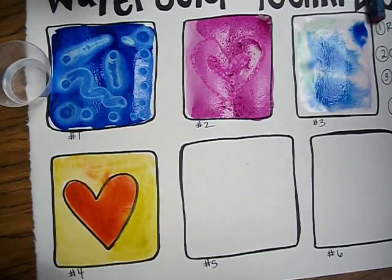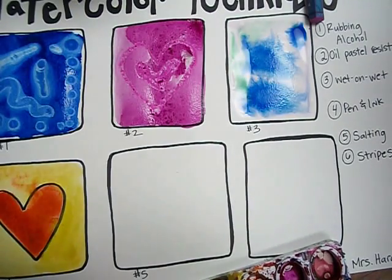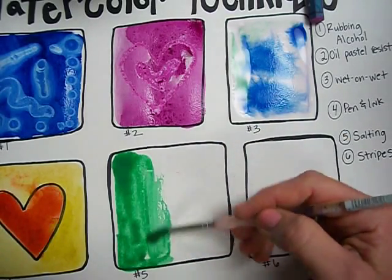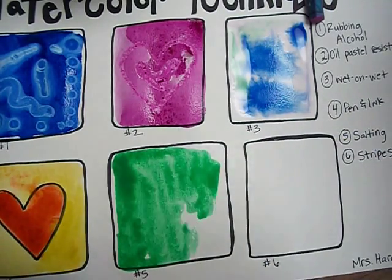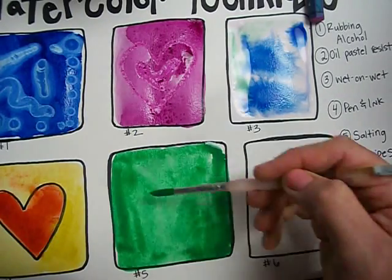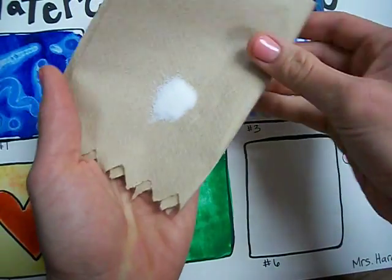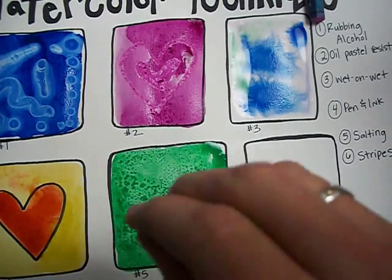Technique number five is called salting. What I do with salting is I paint my area all one color. An interesting thing happens when we throw salt onto the water because salt will absorb water. I have my little salt right here — I'm just going to pinch a little bit of salt and drop it on here. Watch how that water is soaked up by the salt.